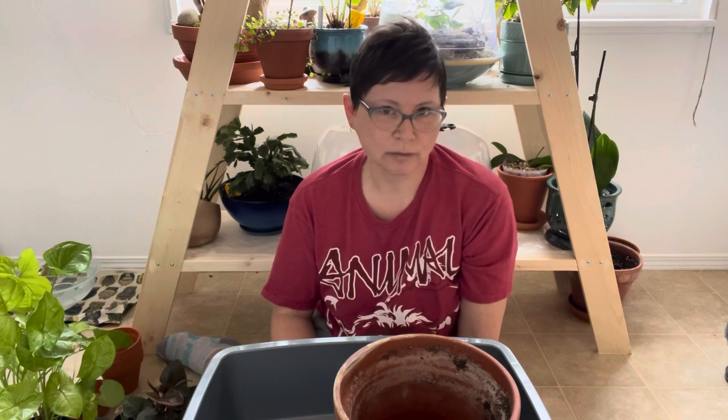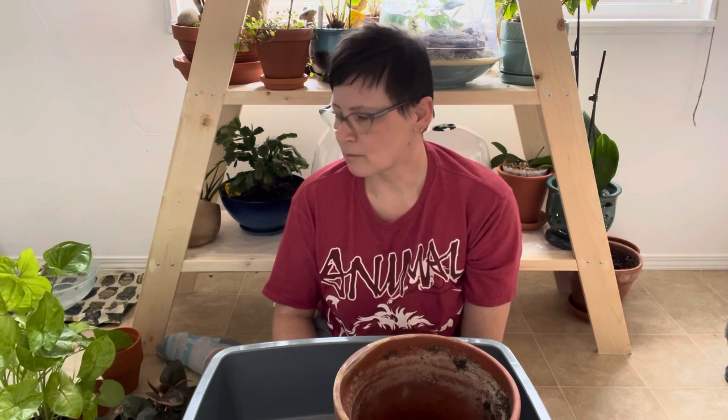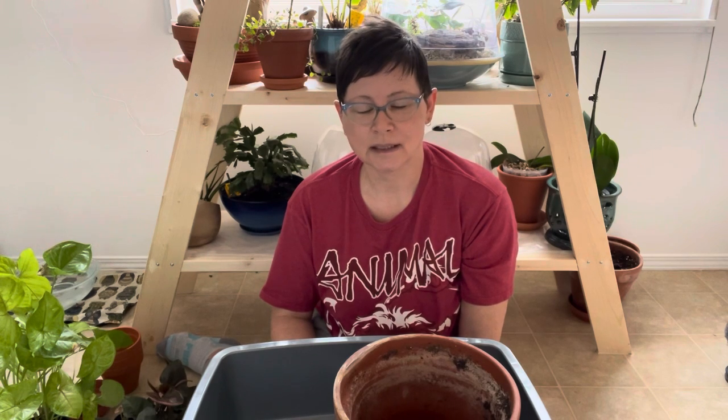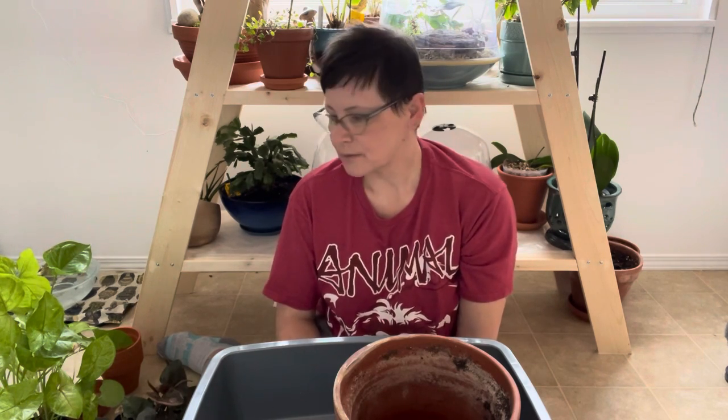They can grow in pretty much any light conditions, but they don't like bright direct sun — you will burn the leaves if you have them in that bright hot sun. Mine typically get morning sun in my east-facing window. I have a few in my kitchen that get late afternoon sun, but I'll pull the blind a little so they don't get those hot rays. Syngonium are poisonous, so if you have pets or small children around, you'll want to make sure they're up and out of reach.